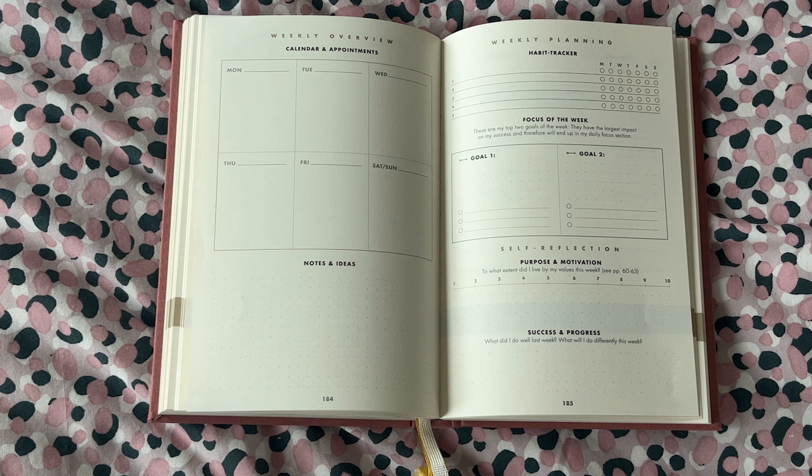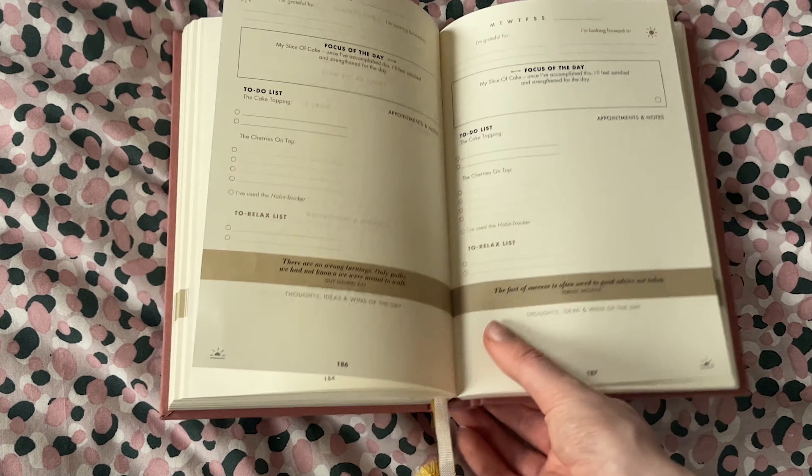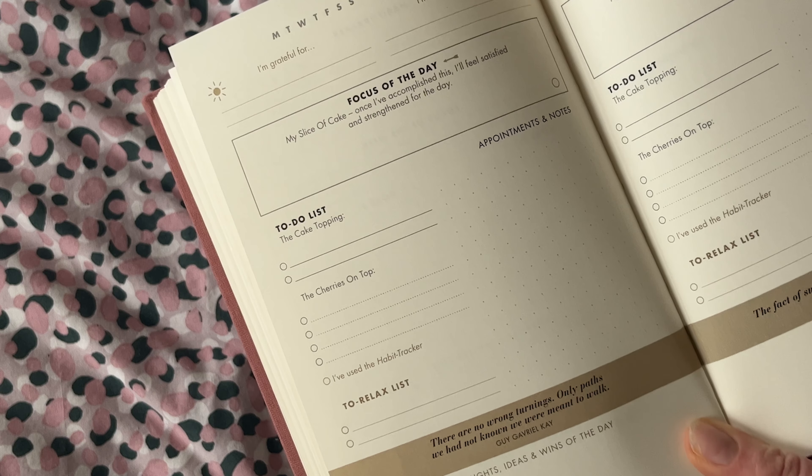The daily view is, in my opinion, chef's kiss. This page gives me everything I need without being over-detailed. At the top you've got Monday to Sunday — you highlight or circle the day you're working with and write in the date beside that. Next there's a small gratitude section where you write something you're grateful for, along with something you're looking forward to. This is how it incorporates gratefulness and mindfulness, and it just gives that little positivity boost at the start of the day.